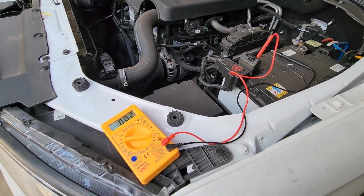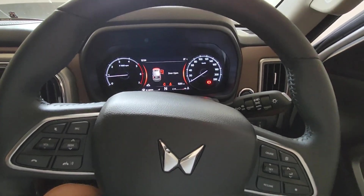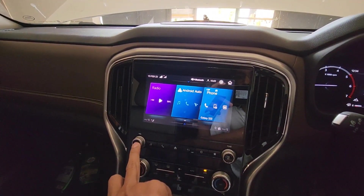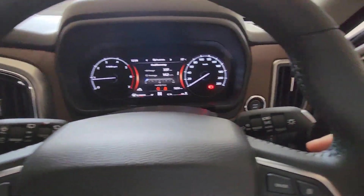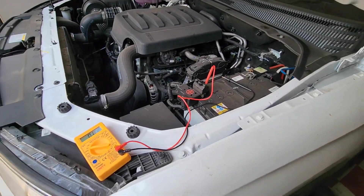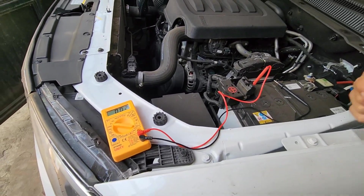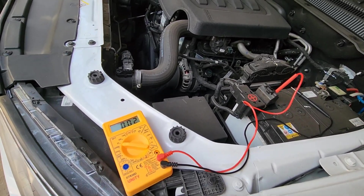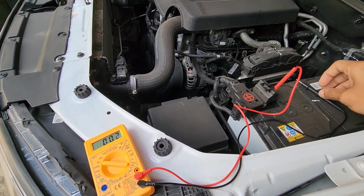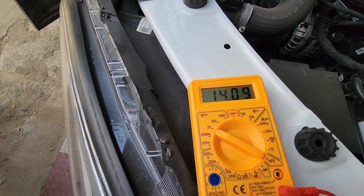Now let's start the car and see how the charging system is working using this multimeter. We have started the car — the infotainment is off, the AC is off, and the lights are off as well. With the car started, we are looking for a reading somewhere between 13.5 to 14.4 volts. This is a 12 volt battery, so anything more than 13.5 indicates the charging system is working efficiently and charging the battery. Let's put the probes on — as you can see it's above 14.